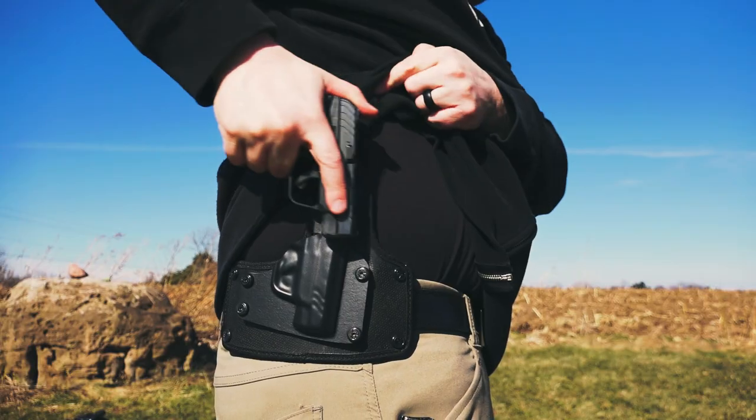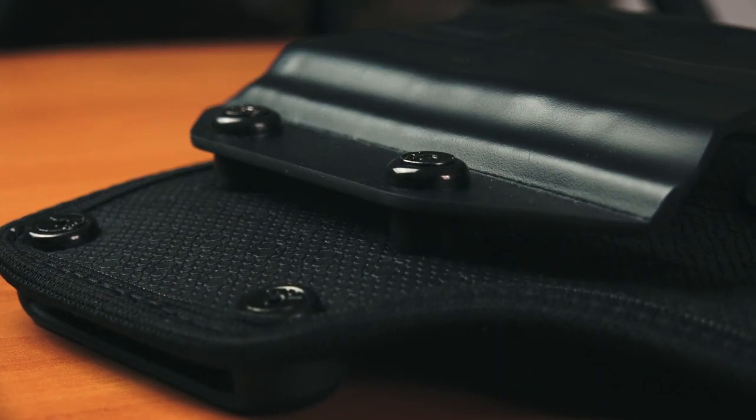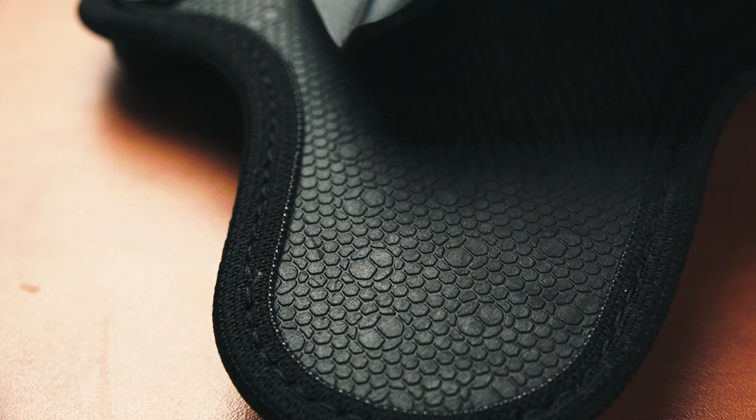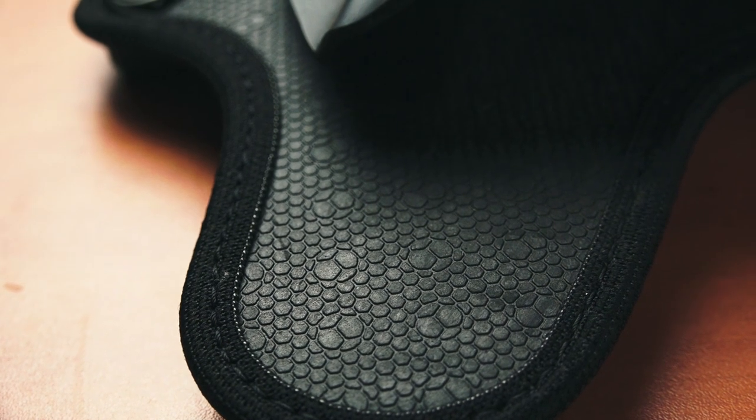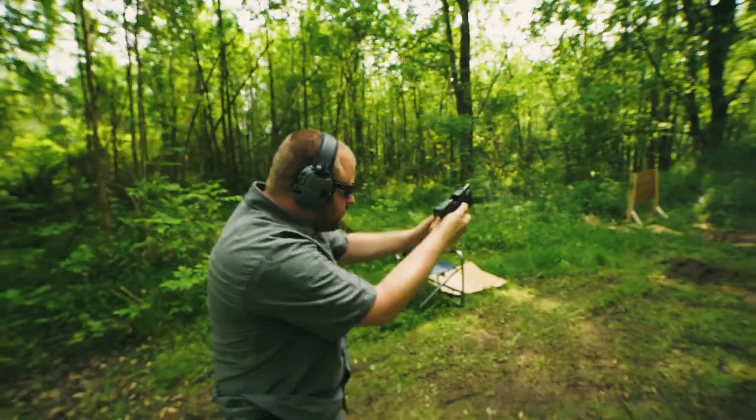This holster does have a fixed cant and ride height, so unfortunately you cannot customize that. For me personally it worked the way it came, but I would still like to see an option to customize it. The backer is made with ballistic nylon and a steel spring core. This is very similar to the design of the Shapeshift and the 3.5 Cloak holster. I've been running both of those holsters for a long time and I have not had one fail on me yet.